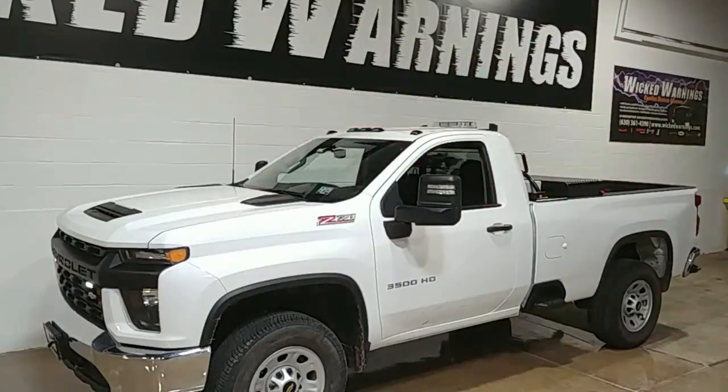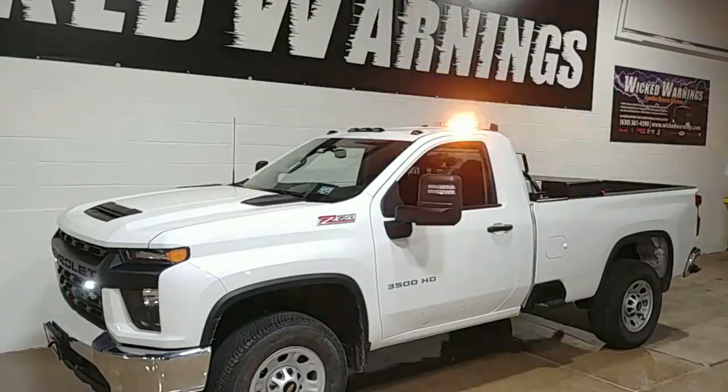Thanks for tuning in to Wicked Warnings, your number one source for construction and emergency safety, strobe lighting and equipment for cars, vans, buses, bicycles, everything in between, and 3500 HD Silverados. We'll catch you guys on the next video.